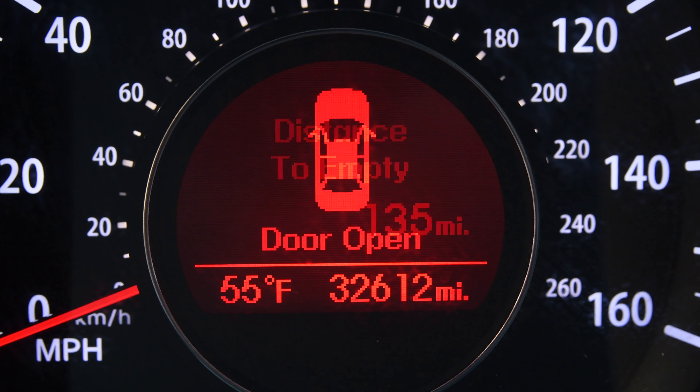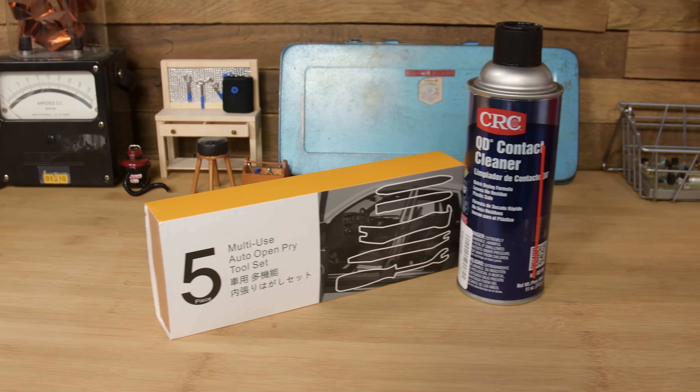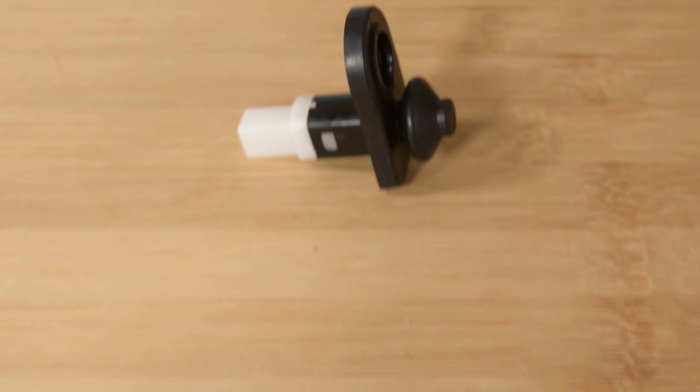I don't know what the exact problem is, but after googling and asking questions in car forums, I narrowed it down to about three things. One, it needs to be cleaned — it's very possible that something spilled on the electronics in my door. Two, it needs a new door sensor; I ordered this part from my local dealership. And three, it could be the lock actuator. I decided to hold off on ordering that part until I figure out what the problem is — it's more expensive, so I'm gonna try the other two options first.